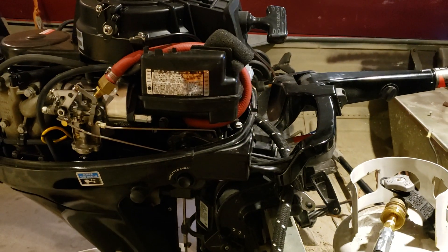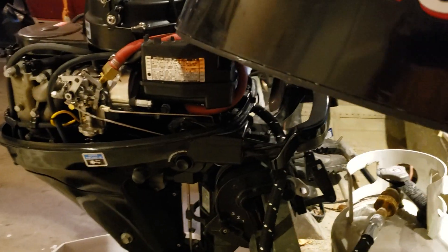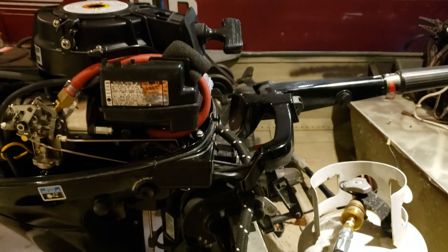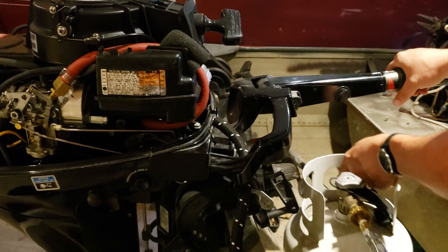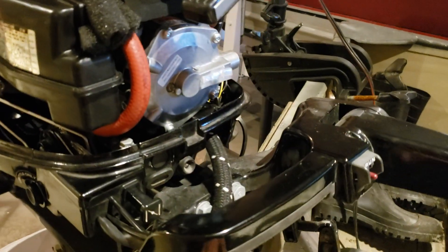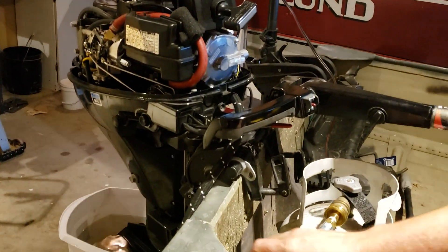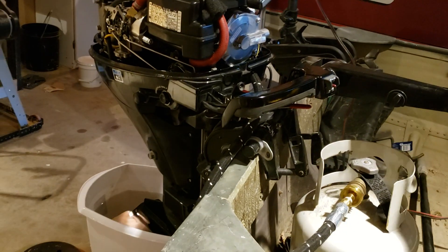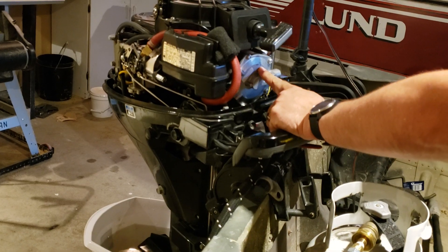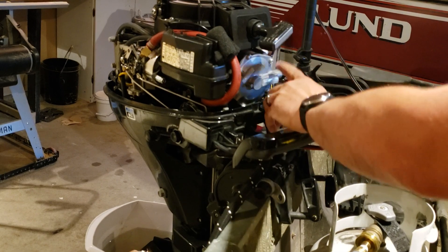I'm going to show you how I converted my Mercury 99 — it's a 2009 Mercury 99 — and how I converted it to run on propane. Here's my propane tank; proof that it runs on propane. The black line goes into the regulator right on top. This is a regulator — it's a Beam T60 — and the red hose is the output.